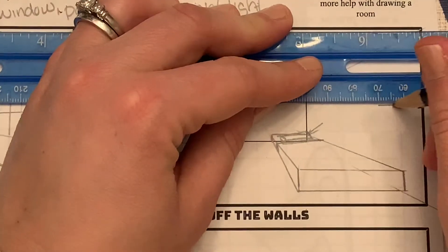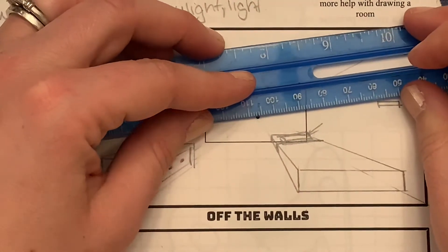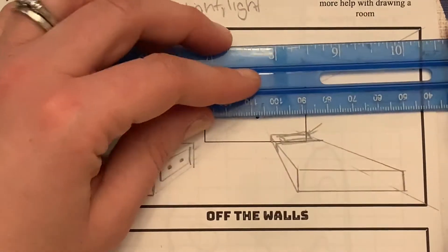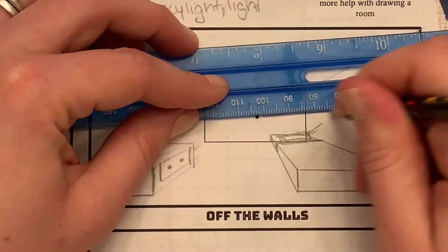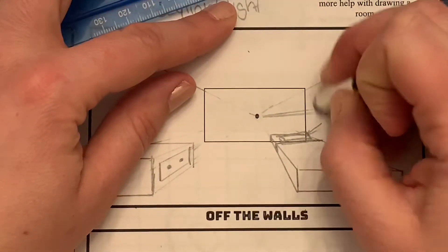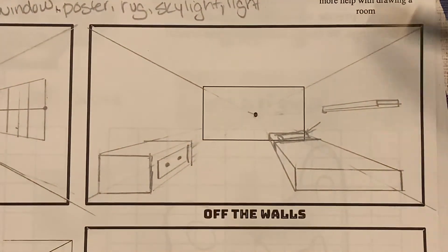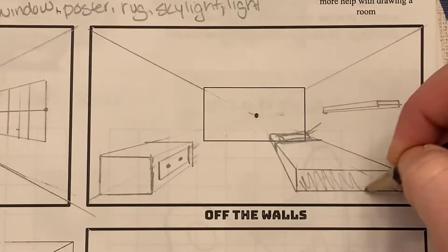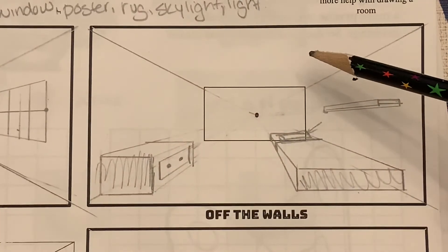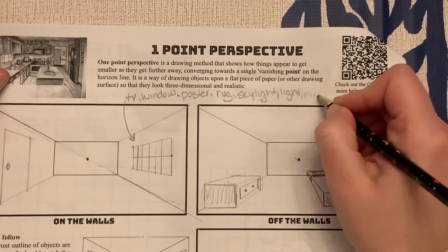Let's make a shelf on the wall — same deal: connect the points that go directly to the vanishing point, but this is going to be a lot skinnier. Things start off with a flat shape and then we start connecting. By the way, this could also be a mirror.